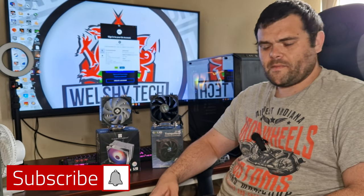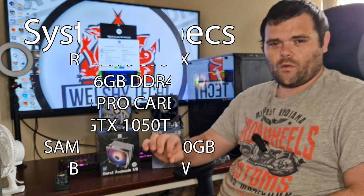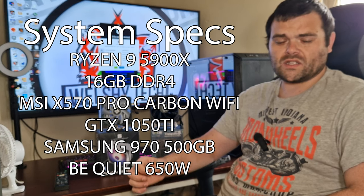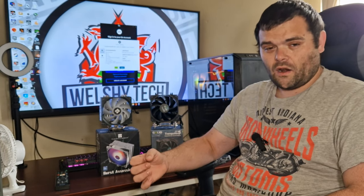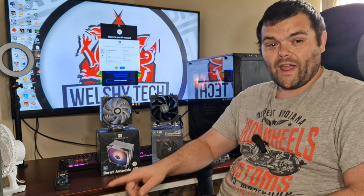Welcome back. This time it's the Tranquillo Rev 5 versus the Burst Assassin 120. Right after this we'll get into the actual differences, because believe it or not there are a lot of differences between both air coolers. Make sure you continue to watch because right after that there are the thermals.